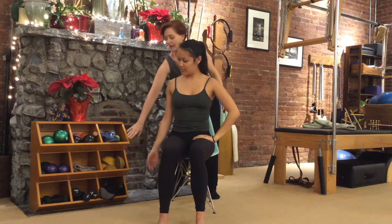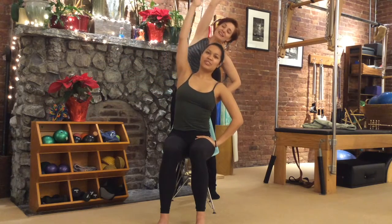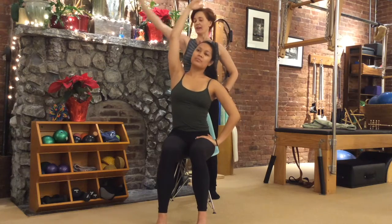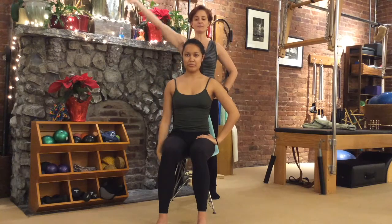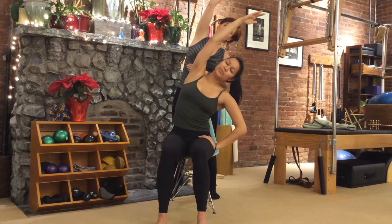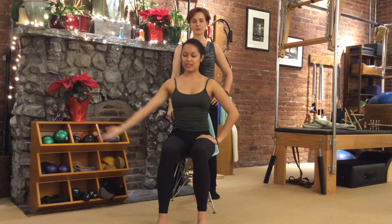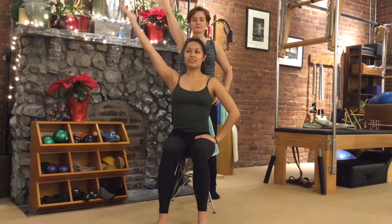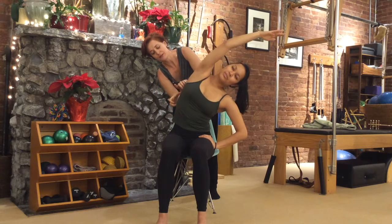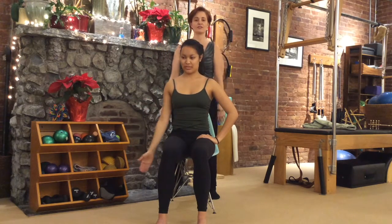Switch to the other hand on the hip. Inhale, the other arm goes up, shoulder relaxes down. Exhale, take it into a side bend, keeping this sit bone anchoring down into the chair. Inhale, draw yourself back up tall. Exhale, the arm comes down. Repeat for three rounds — each time let your waist open and get space in between the ribs. Then shimmy it out and shake it out for a moment.